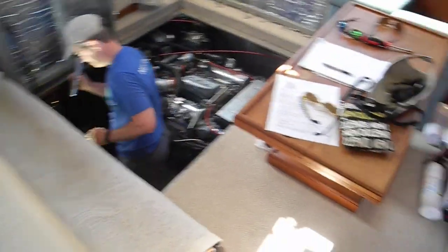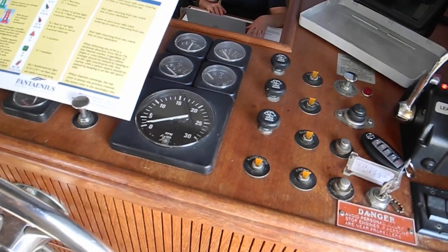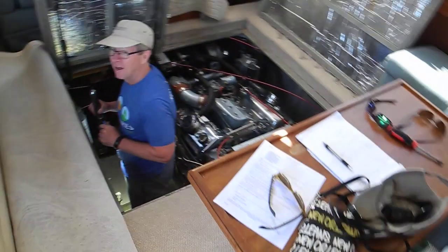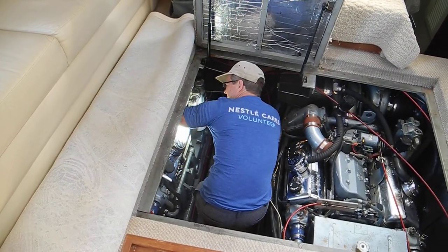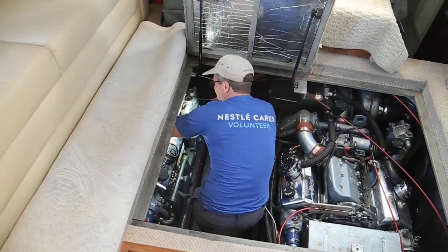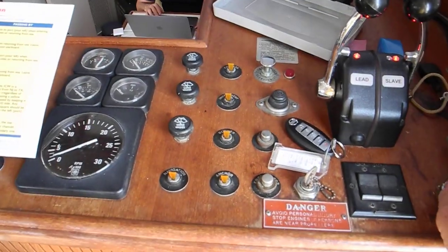Clear yourself — hands are clear. I'm going to start the starboard engine. I love the way they start. Go ahead, turn it off. Look at that. And again, we've got the low oil pressure buzzer. How easy can life be?